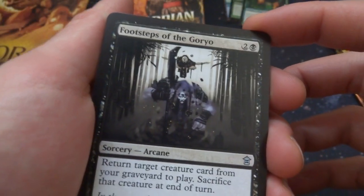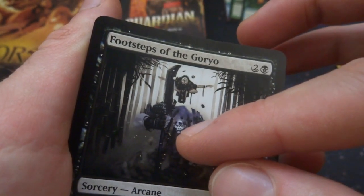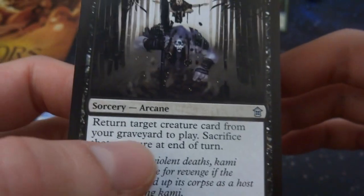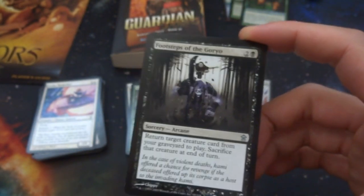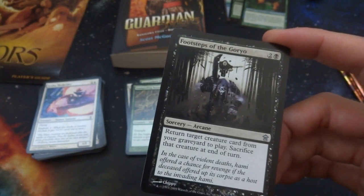Got Footsteps of the Goryo — two and a black, looks like some sort of spirit with its head way down low and another head up top holding a giant sword. Sorcery arcane: return target creature card from your graveyard to play, sacrifice that creature at end of turn. That's pretty cool — three mana, return a creature from your graveyard to play, but then you've got to sacrifice it. Pretty sweet though.